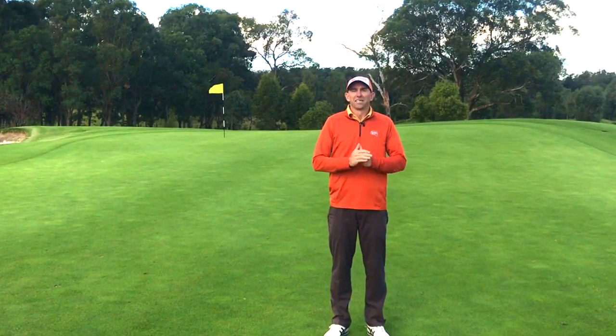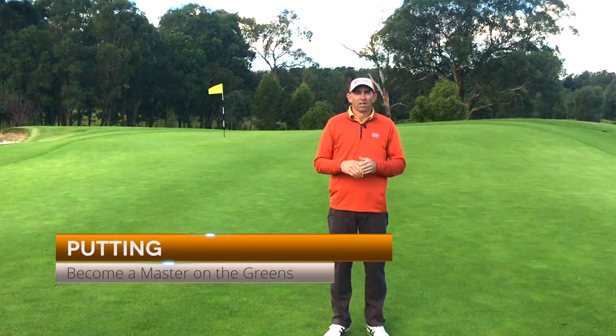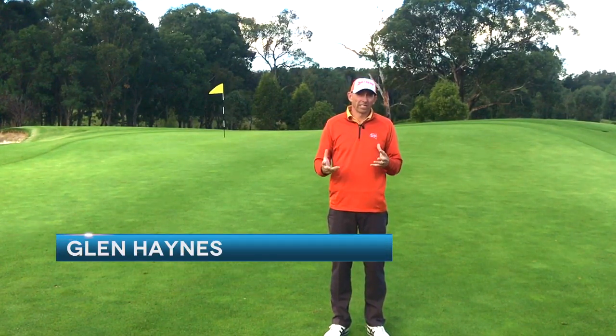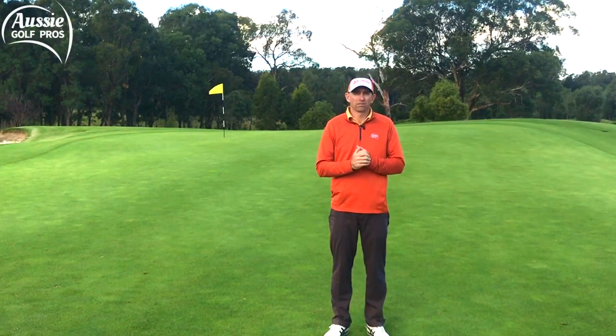G'day and welcome to Aussie Golf Pros. Today we're bringing you one of our favourite putting drills to really help you sharpen up your short putts. The beauty of this drill is it incorporates random practice, or creative practice if you prefer, as well as a competitive aspect, and that's really important to make your practice most effective.